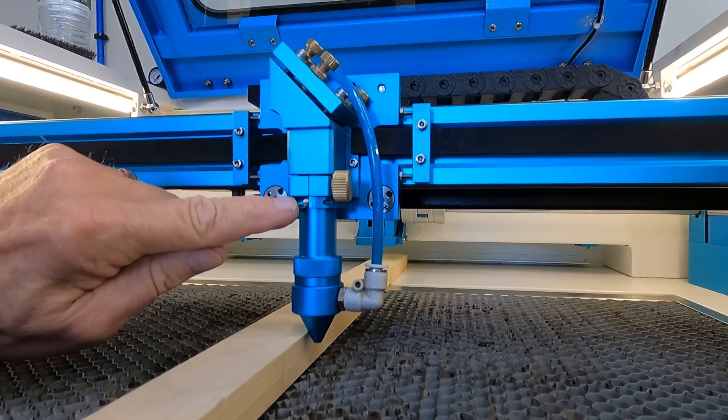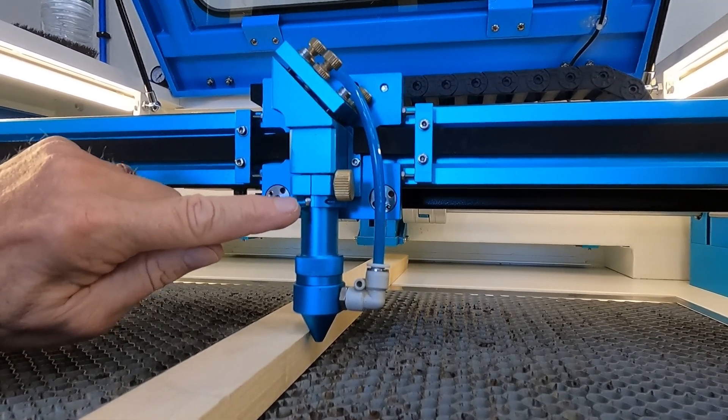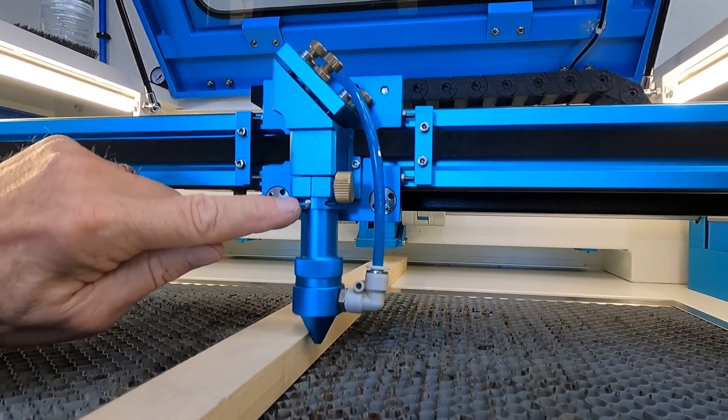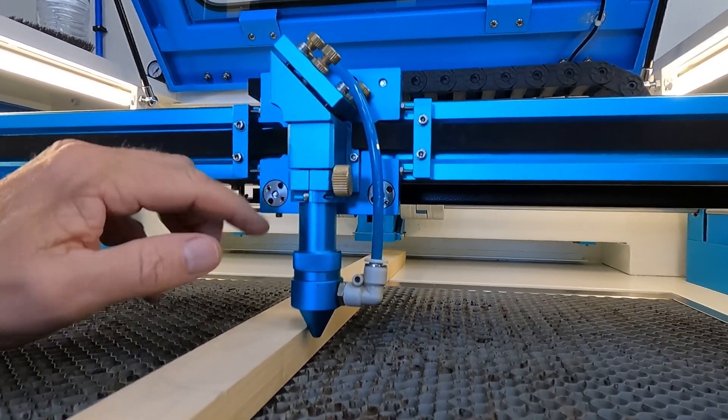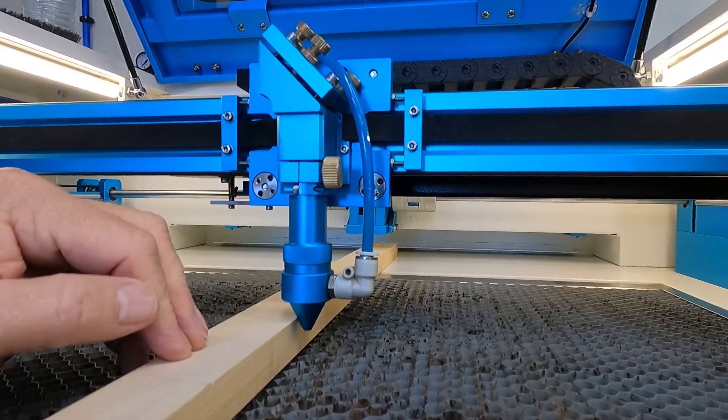Just remember that once you adjust this, your autofocus is not correct, so you always want to remember you've got to put this back to the way it was once you're done using the pass-through. Let's check it out.